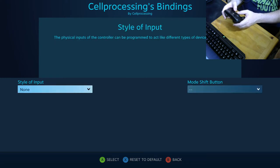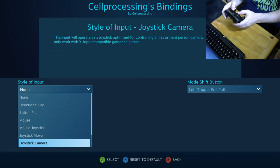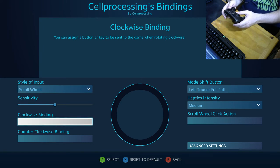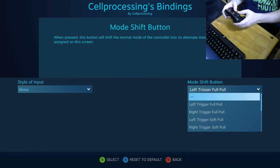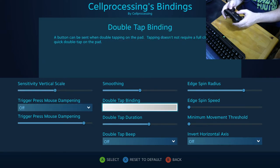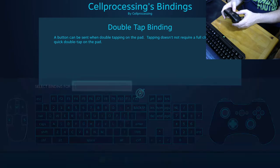Mode shifting lets you assign a button to switch the touch pad to an entirely different layout on the fly. For example, you can make it act as a scroll wheel with clockwise and counter-clockwise bindings, or switch it to joystick, camera, mouse, or whatever you need. In advanced settings, the right touch pad has an extra option the left doesn't: double tap. You can assign any mouse, keyboard, or Xbox-style button to trigger on a double tap of the touchpad, and you can even name the binding.